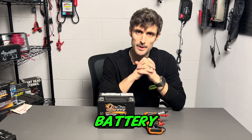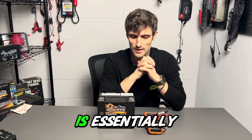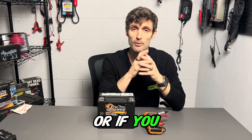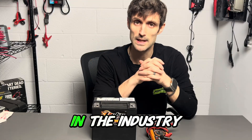Hey guys, my name is Rick with Hitek Battery, and today I'm going to be showing you how to do a battery bench test. A bench test is essentially where we're looking to see if the battery is able to retain a charge or not, or if you have some external factor that's draining the battery, what we call a parasitic drain in the industry.